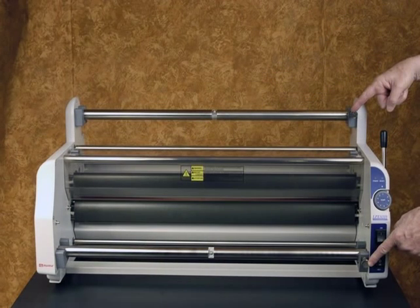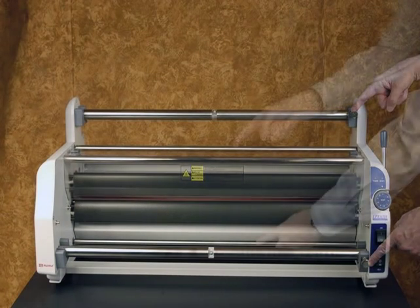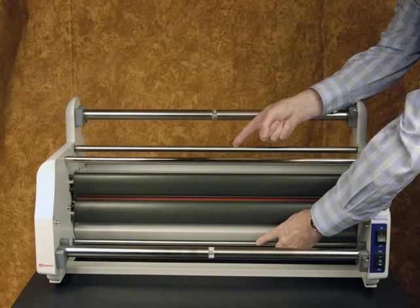When turning these screw type controllers in a clockwise direction, resistance or drag is increased on the film roll. Turning them in a counter-clockwise direction, resistance or drag is decreased on the film roll. The upper and lower guide rollers are used to keep the laminating film in alignment after being properly installed and threaded.